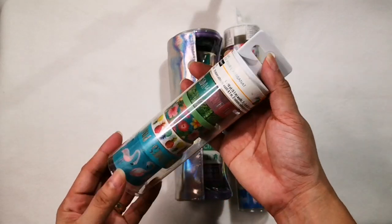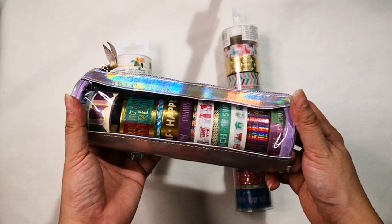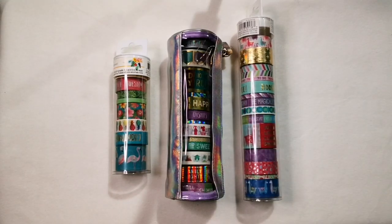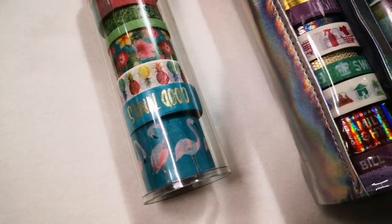I bought these items from Miss Andrea last month. Actually, most of my washi tapes are coming from her. She also likes washi tape for her journals; however, she decided to move from manual to digital journaling.